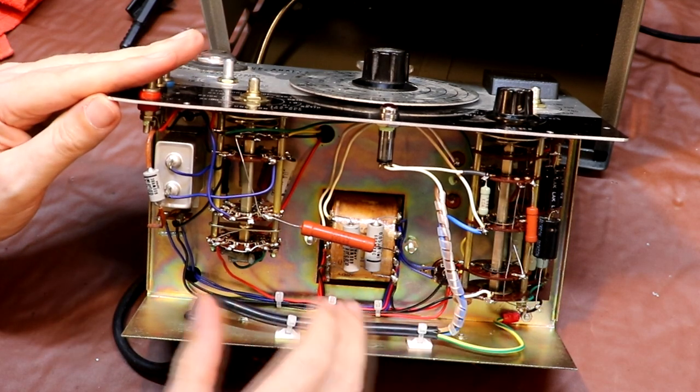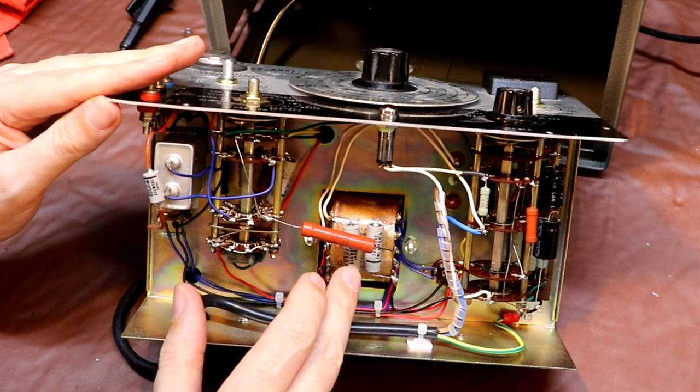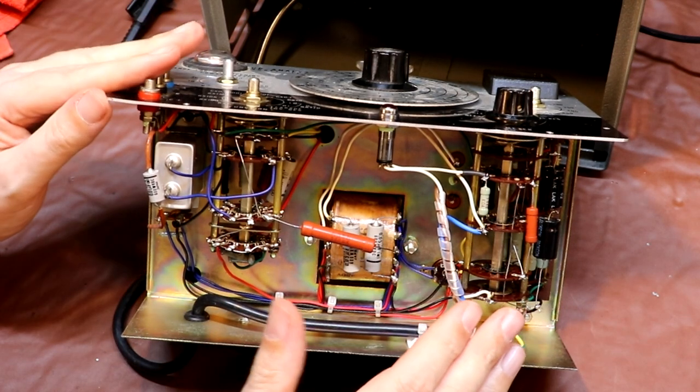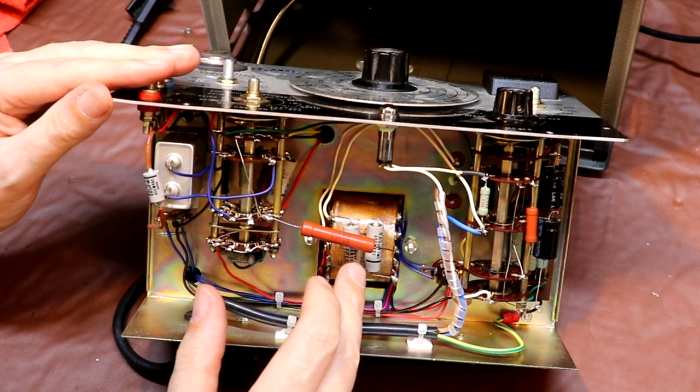Originally the chassis and the actual enclosure for this piece of test equipment wasn't earthed because it was only connected through a two-core cable, so the whole chassis and enclosure was floating with respect to ground. The problem with that is if we get any leakage at all on this capacitor, we would get leakage from the live incoming 230-volt mains to the chassis, and this chassis could become live to the touch. After 60 years this capacitor is almost certainly going to be leaky.